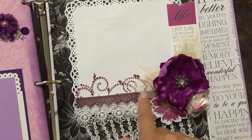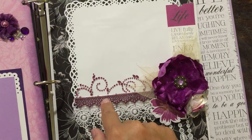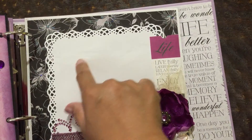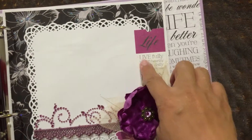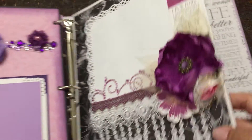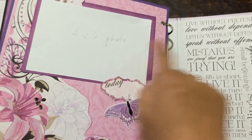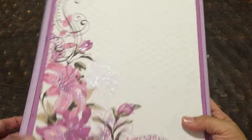This is a Recollections sticker that came with the lace and the bling. And then you can put a four by six photo here. This is a cutout again from the collection. And this is the last page — again, four by six photo. Just some of the more beautiful flowers. And then there it is. I hope you like it. Bye.